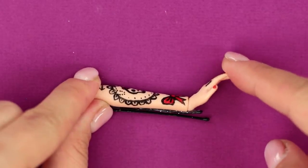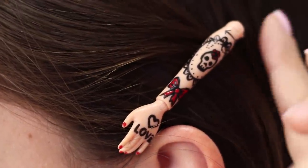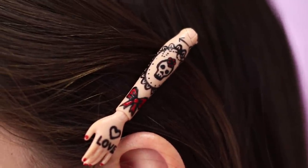Great work! High five! A bobby pin in the form of a tattooed arm — now you have seen everything! You will not find an accessory like this in any store! Will you make a bobby pin like this for yourself? Let us know in the comments!